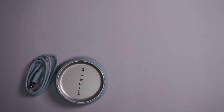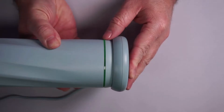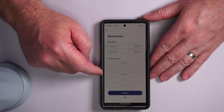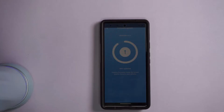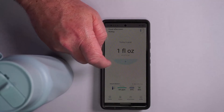It also tells you how much water you're drinking, so as long as it's the only bottle you drink from, you'll know every day exactly how much water you are drinking. If you have goals to drink more — or even less — water, you can use this to track everything very easily.